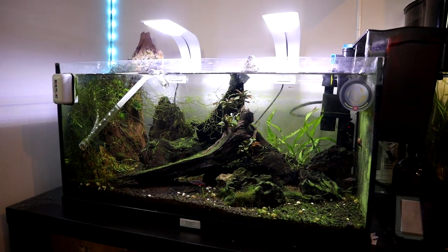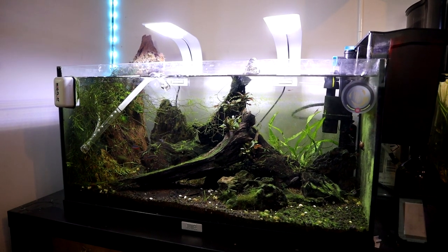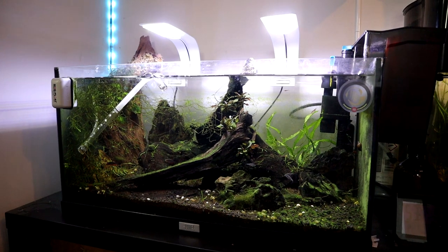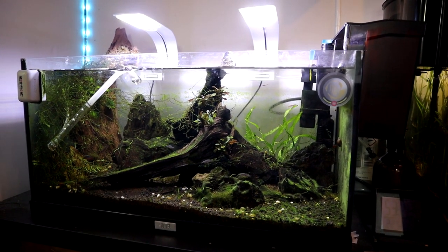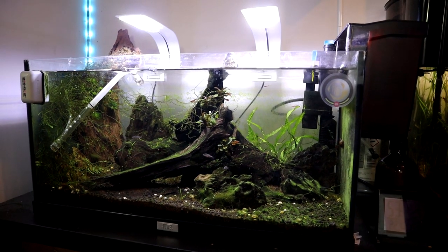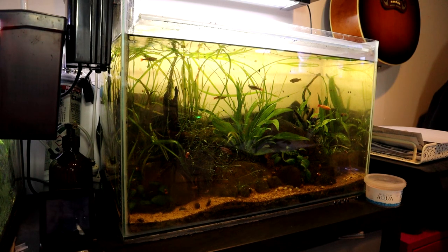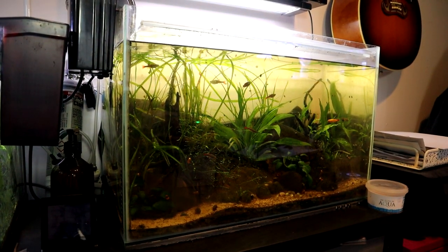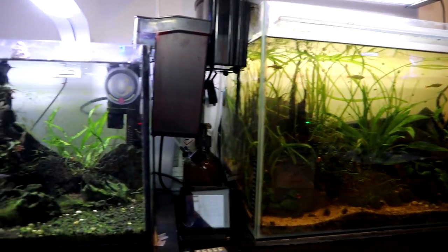Tank number one — this is the Celestial Pearl Danios, or Galaxy Rasboras. In here there's also some cherry shrimp and one killifish. We've got three babies and four adult CPDs. And this tank next to it has the White Cloud Mountain Minnows — some Goldens in there as well. These get the same food, so when I talk about what I feed this tank, it applies to both.